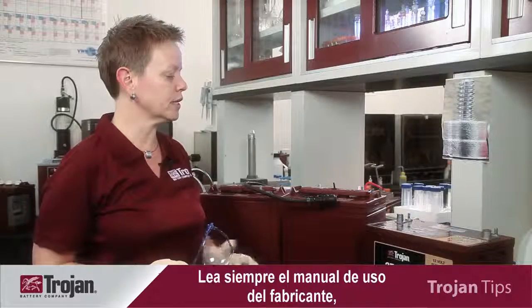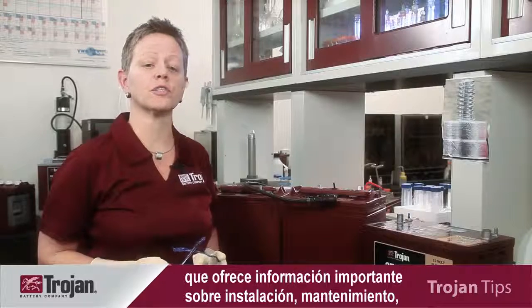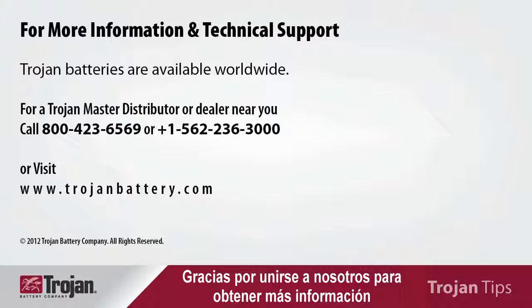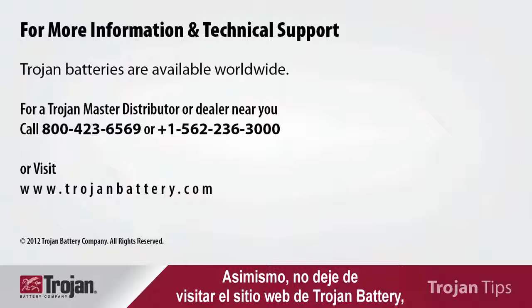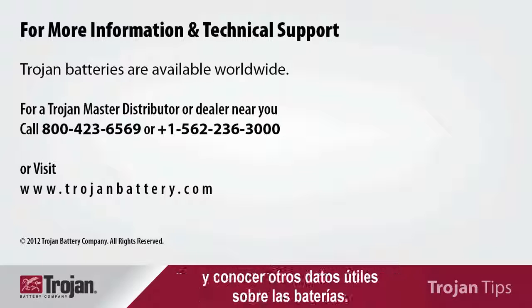Always be sure to read the manufacturer's user's manuals, which should provide important information on installation, maintenance, troubleshooting, and storage. Thank you for joining us today to learn more about deep cycle battery maintenance. Also, be sure to visit Trojan Battery's website to read more about battery technology and other useful battery information.